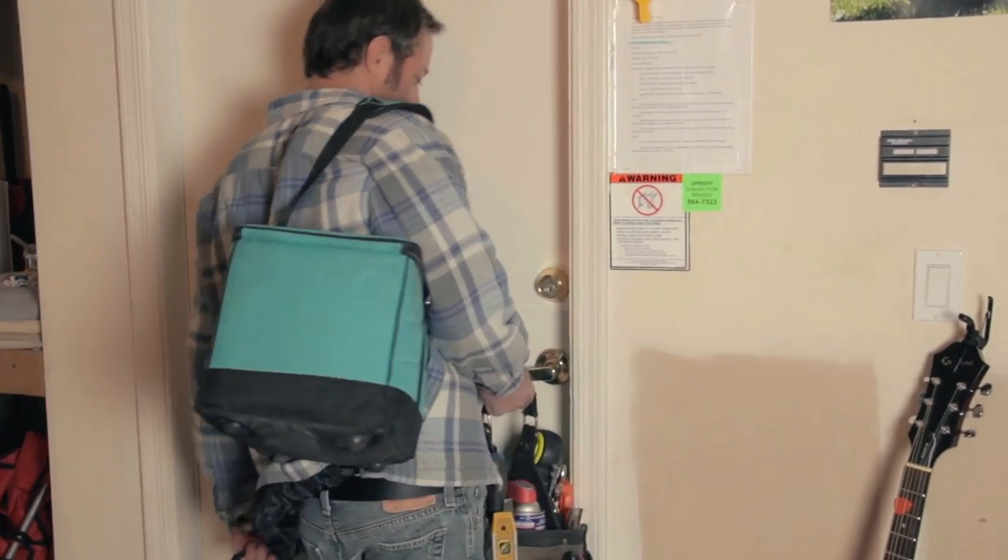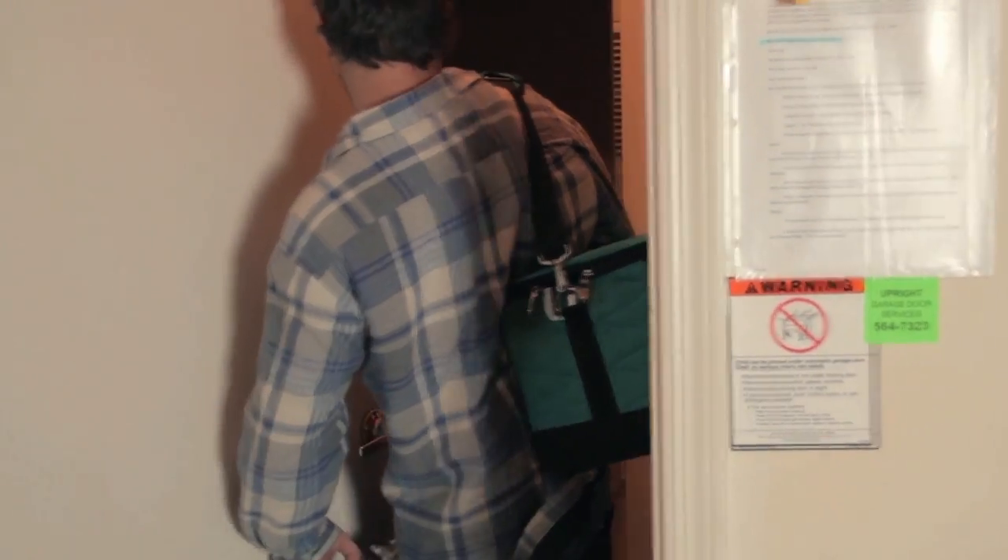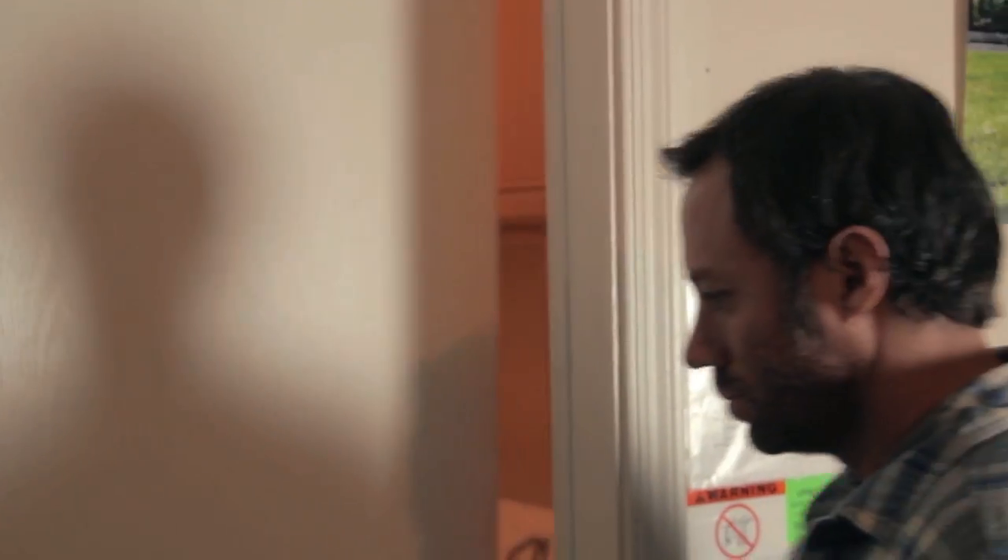Wrestling with the door, late and tired from a hard day's work with your gear in hand, becomes a problem of the past with the convenience of the DoorPro doorstop.